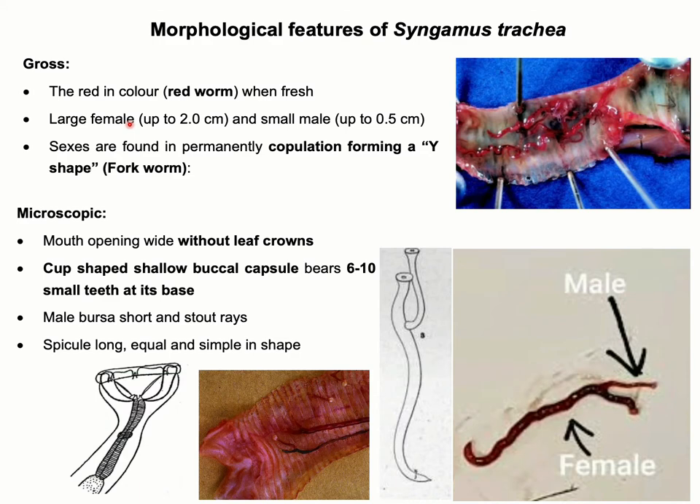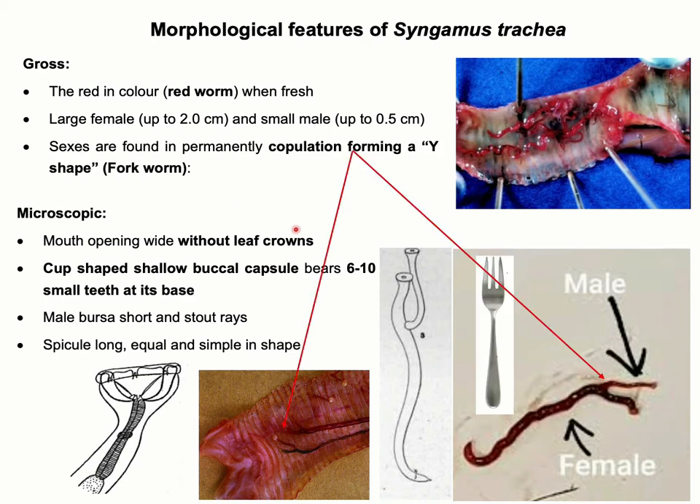The female parasite is around four times longer than the male parasite. The female is around 1 to 3 cm in length, whereas the male parasite is up to 0.5 cm in length. Both male and female are found permanently in copulation, forming a Y-shaped structure which looks like a fork. Therefore, this parasite is also known as forkworm.